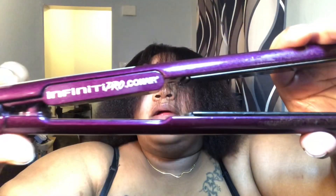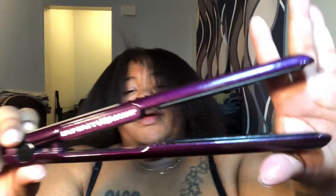I shampooed and then conditioned with my Organics Coconut Curls — not coconut water. And here we are. I'm using the Infinite Pro from Conair, nothing too crazy. It has one of those rolly things on it.